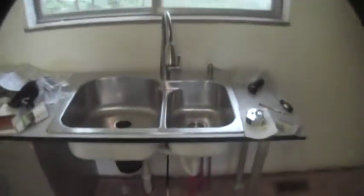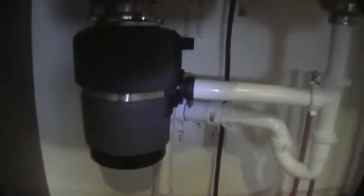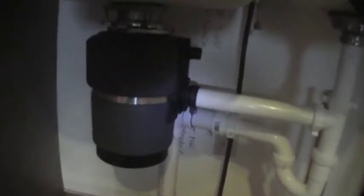I bought the sink from Home Depot — it's a Glacier Bay and it's got a nice faucet. That cost like $189 or something, which wasn't bad considering it came with everything, stainless steel. I also bought an InSinkErator — they call it the compact model. The cheaper end ones go for $79-$99, and then up to $219 down to $189, and I got the one right in the middle.